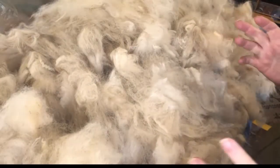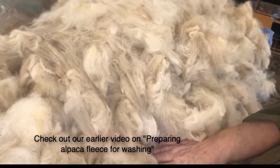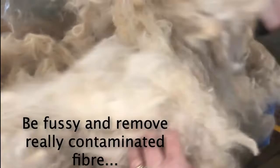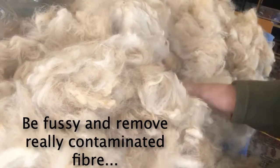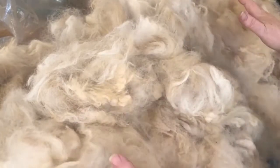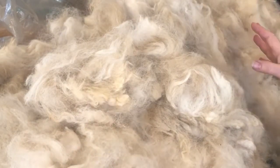This is our fleece that has been hand-picked where I've cut all the tips off the fibre. I've had a lovely day outside doing it. This is vastly different to what it was when I first saw it. I've been very particular — I've got rid of really messy stuff. This is only half the fleece. I've got rid of some, and this is about 1260 grams worth of fibre, and I'm going to wash it all at once.